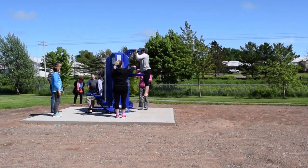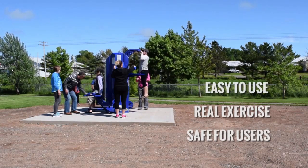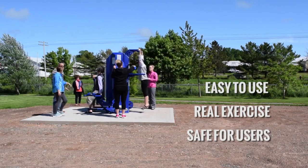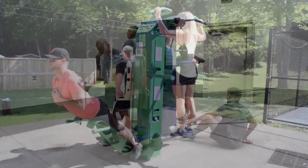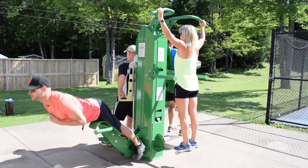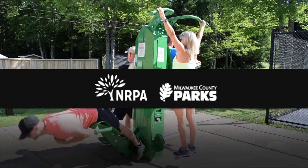Recreation and park directors have a unique challenge. They must provide equipment that's easy to use, offers real exercise opportunities, and is also safe enough to be installed in unsupervised environments. Our tamper-proof multi gyms are commonly used in correctional facilities where safety and durability are critical. Our record of safety is one of the reasons we count a former NRPA gold medal winner among our many parks and recreation clients.